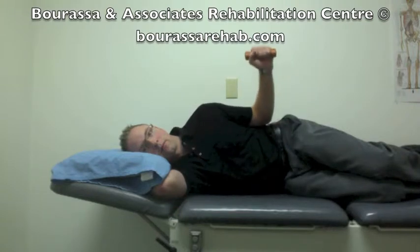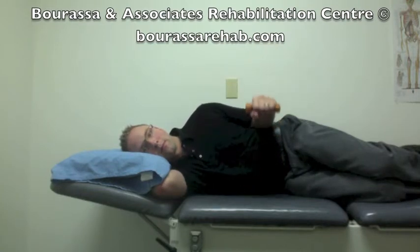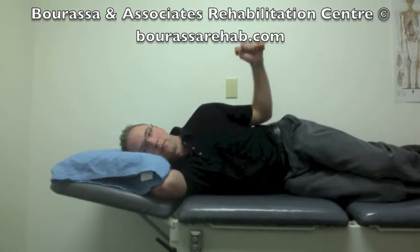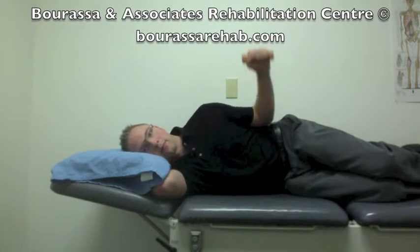The first demonstration will be the five seconds up and one second down, and then in the second demonstration he'll show you the one second up and five seconds down.